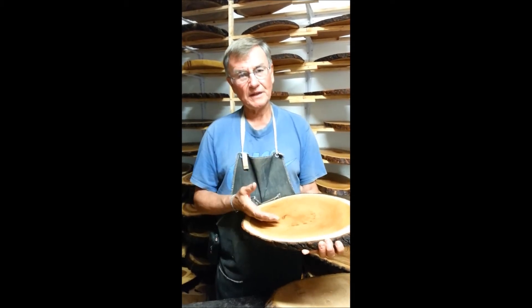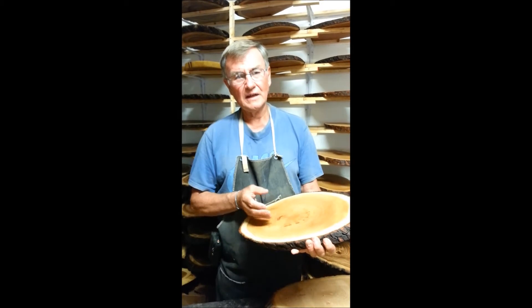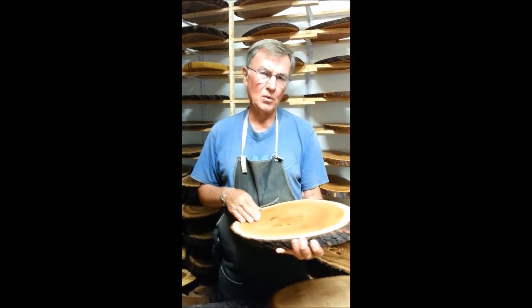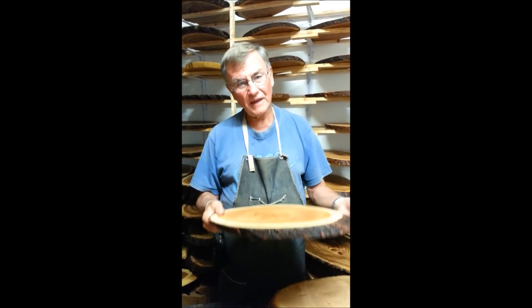After this I mix hemp seed oil with natural beeswax to create a mixture that makes the boards water resistant. I apply two coats and then let them dry.